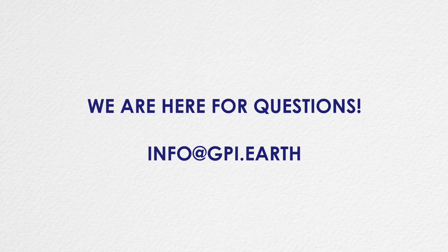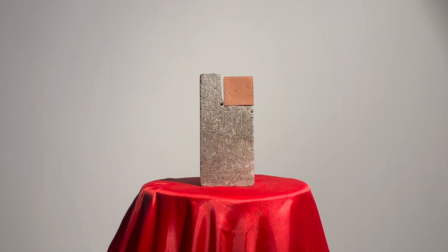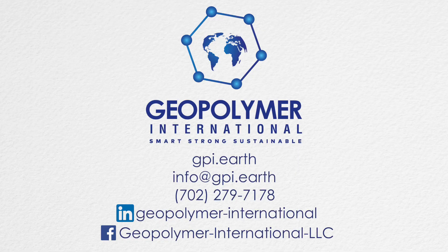For more information, consult the GeoCement spec sheet or reach out to info at gpi.earth. Once you understand the way that this basic formula behaves, we encourage you to experiment with new additives to match the specific colors, textures, strength, hardening time, and other characteristics you're looking for. And please let us know how it goes.